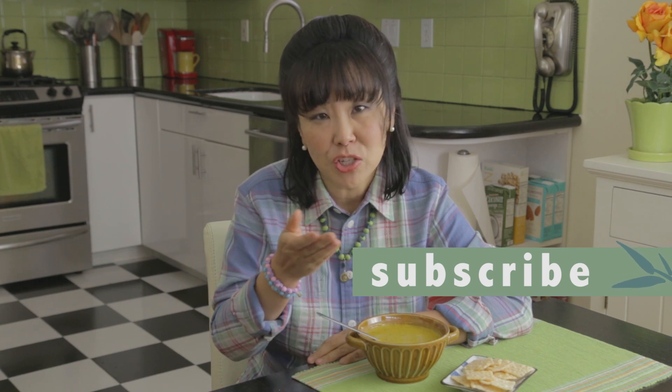I could eat soup almost every day during the winter months. So try it at home, let me know what you think, leave a comment below. And if you like this recipe, please make sure you share this video and subscribe to my channel.